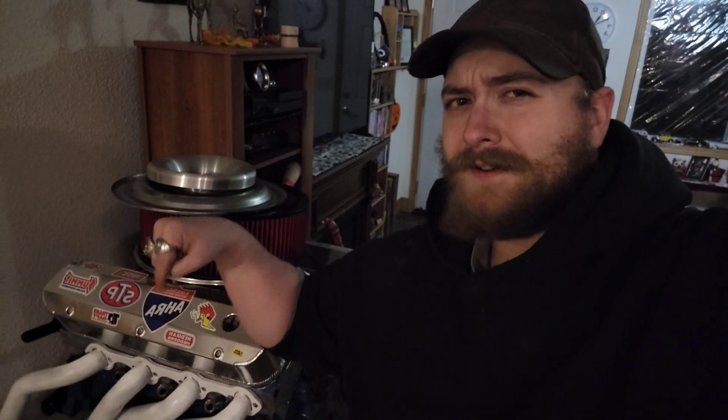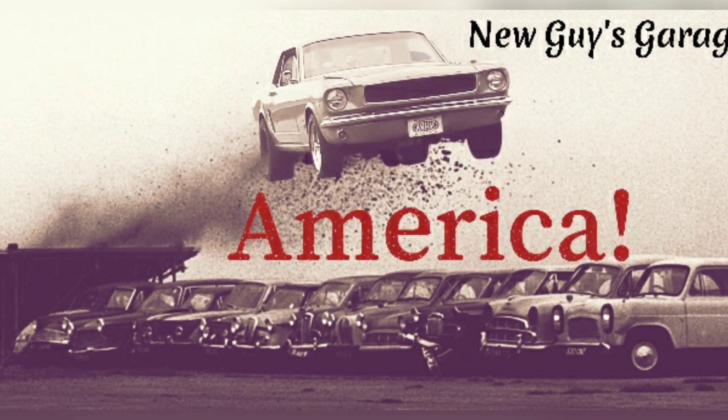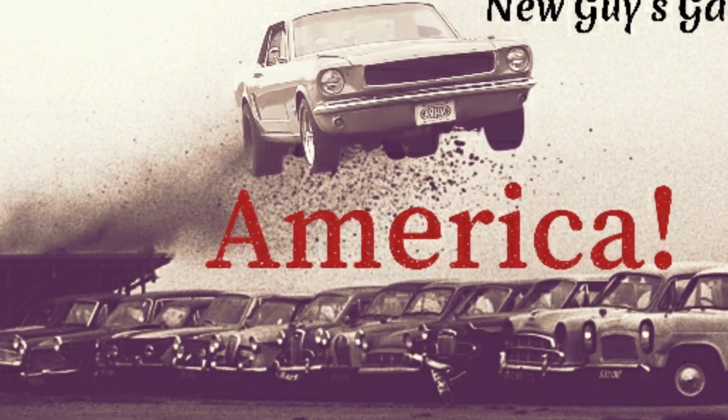So a lot of you have noticed I got an engine here and an engine here, and clearly we're not in a garage. So here are a few tips I want to share with you about how you go about doing this inside of a home. What I'm looking to do in this video is give you a few pieces of advice on how to go about using your home for doing things that it's really not designed to do.